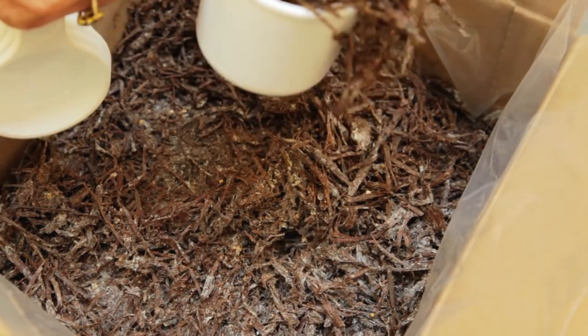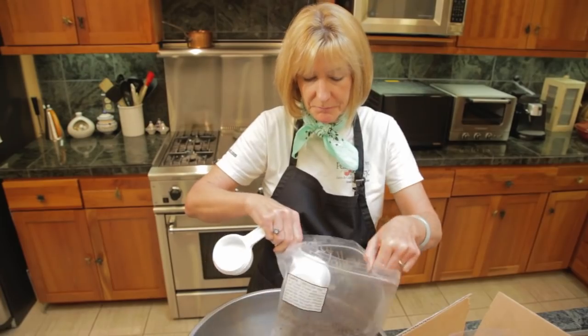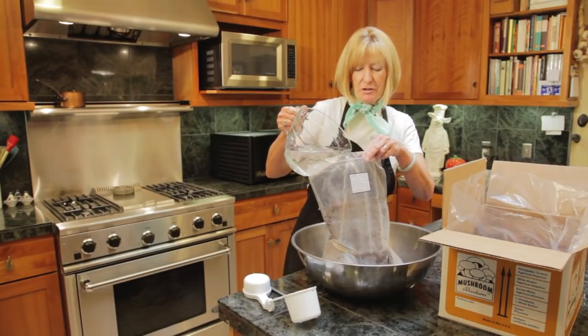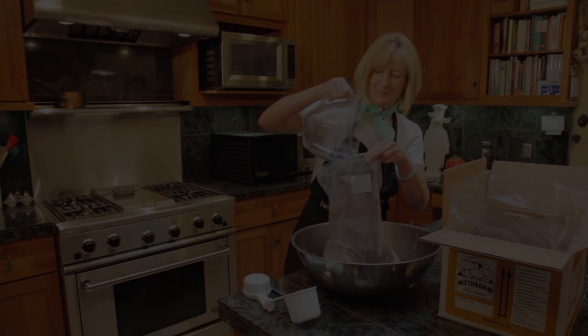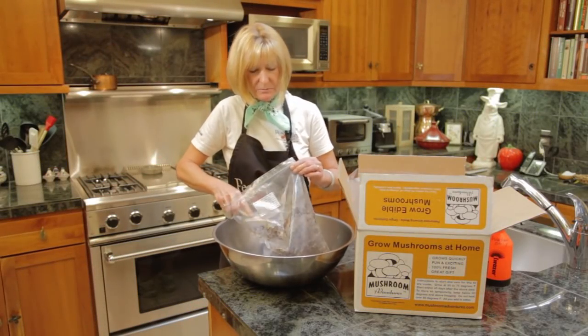I'm going to skim off about a cup of this compost and mix it with the peat moss. If you want fewer but larger mushrooms, just skim off about a half a cup. Now, we're going to add five cups of room temperature water to the casing mix, and we're going to let it set for 15 minutes. This is an important step. Once the casing mix has absorbed all the water, make sure it's mixed well.